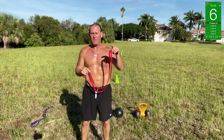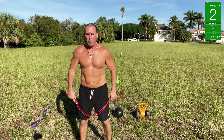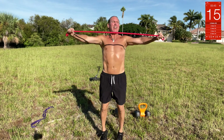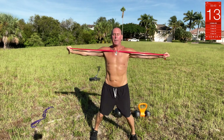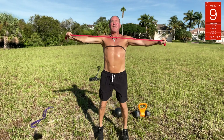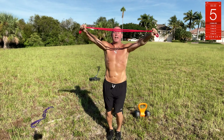We got jumping jack pull-aparts — take this band and do a regular jumping jack while pulling it apart. So you're getting a little arm workout and a little cardio at the same time. That's it — there you go.